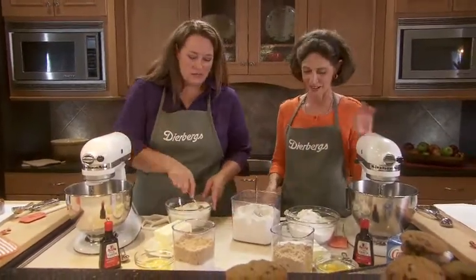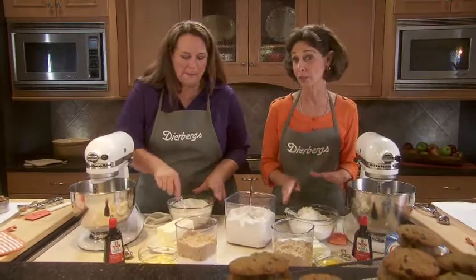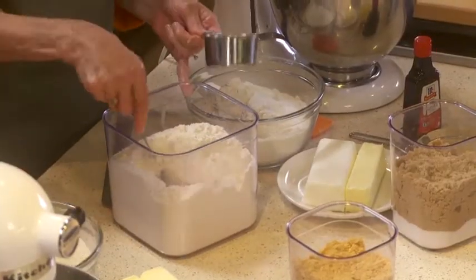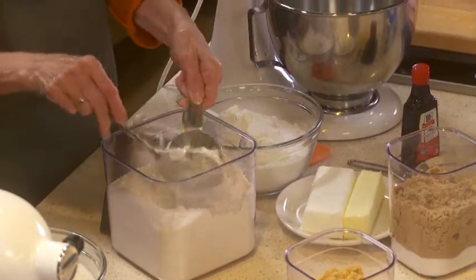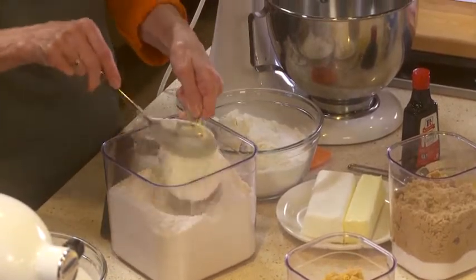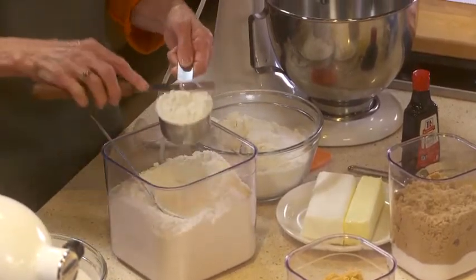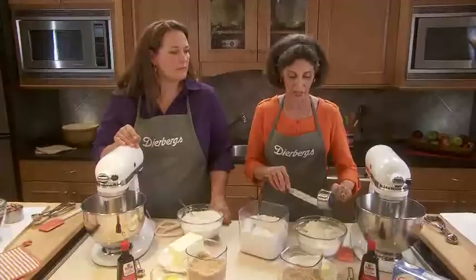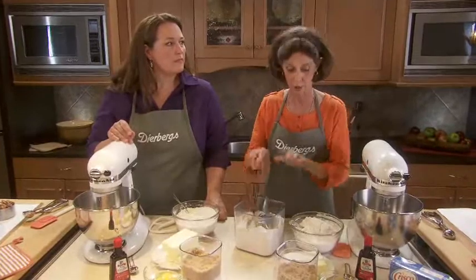Let's get started with the dry ingredients. The ingredients for both kinds of cookies are really very similar — it's the amount that you use that really makes a difference. When you're measuring flour, scoop the flour lightly into the cup and then sweep it off. Regardless of the amount called for in your recipe, you're going to get more consistent results. That's the standard for most cookie recipes.